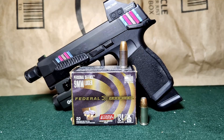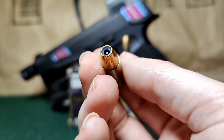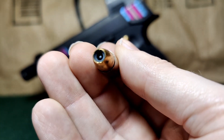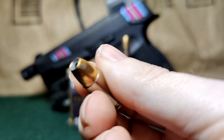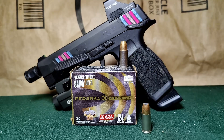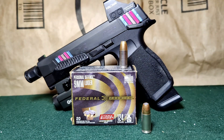Here we have our Federal Hydra-Shoks, 124 grain, 9 millimeter. They have a box velocity of 1200 FPS from the muzzle. What makes these interesting is they have a little nub on the inside that I think is supposed to help stop clogging. There's the back of it — nickel plated, and they're also sealed, which is pretty nice. That's our Hydra-Shok. These are kind of an older design nowadays. And then we have our beautiful P365XL, four and a half inch barrel with a compensator on it — that's what makes it about that length.